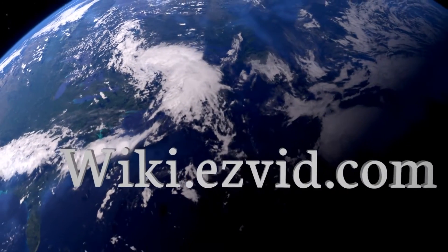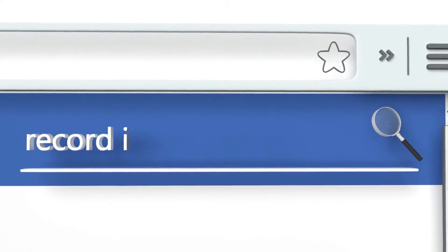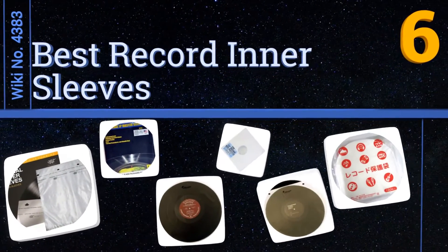wiki.easyvid.com — search easyvid wiki before you decide. EasyVid presents the six best record inner sleeves. Let's get started with the list.